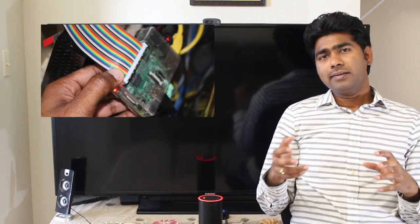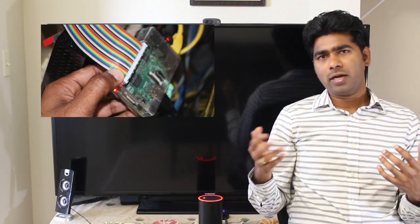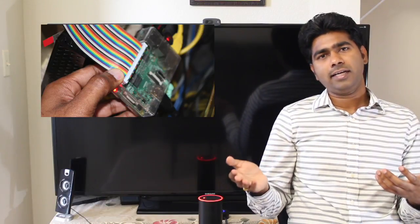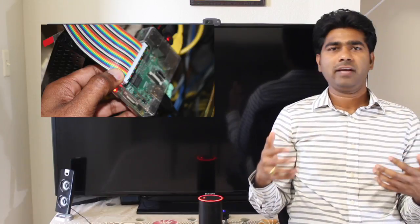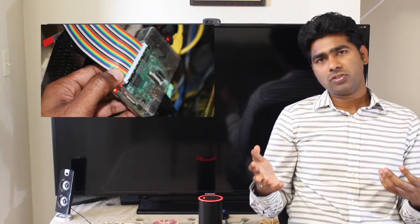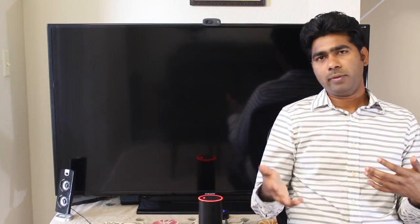The next one is Raspberry Pi, which is kind of central to my home automation system. I have my control programs and servers running on it, and also a Kodi media center running on it, which I'm using to control streaming services like YouTube, Netflix, and Amazon Prime Video, or to control my personal videos and photos. The Raspberry Pi is also connected to my speaker system, which I'm using to control my music.